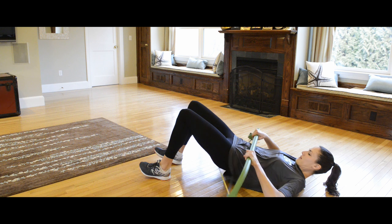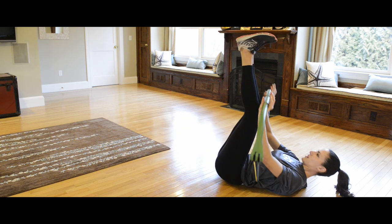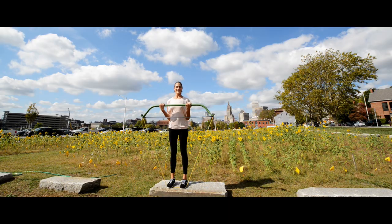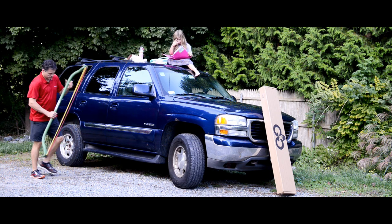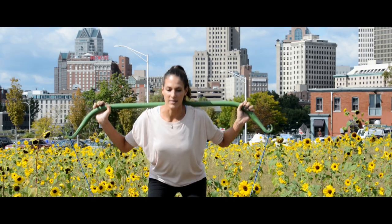I'll even admit to being a little sore after a few days use. Guerrilla Bow is the first device that truly gave me a full body workout with such range of difficulty and exercises, and it's entirely mobile. Join the Guerrilla Bow family and become a part of the mobile fitness revolution. I know you're going to love it.